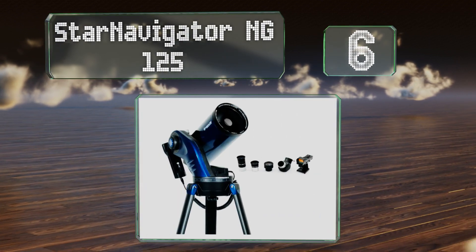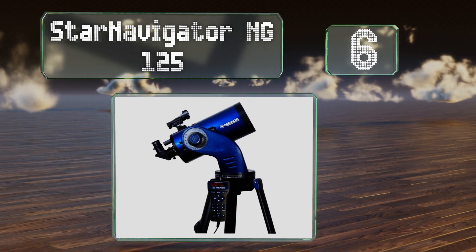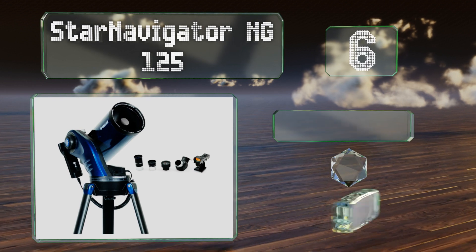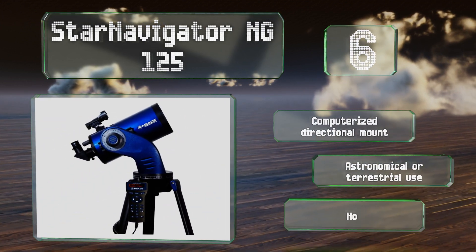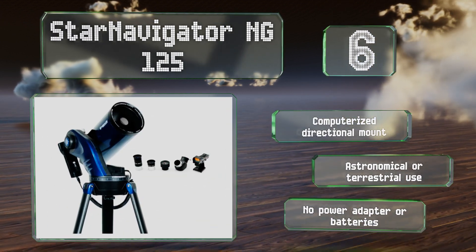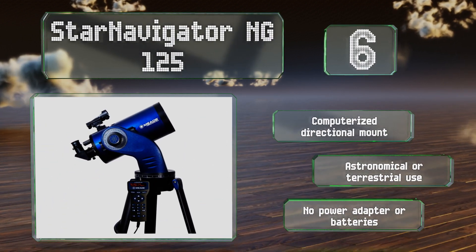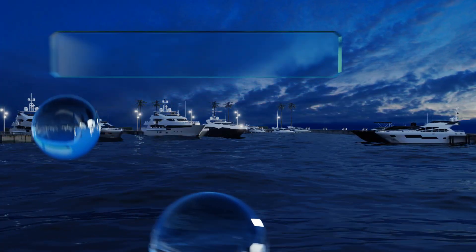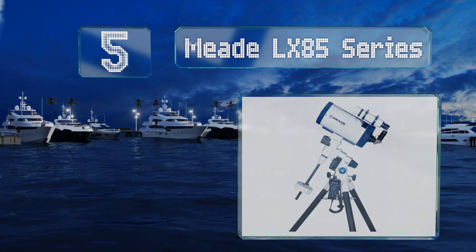Moving up our list to number six, the dual servo motors of the Star Navigator NG125 provide smooth tracking of your subject and the attached controller keypad makes navigation simple. This model can also be used manually should you wish to disregard its software at any time. It features a computerized directional mount and is good for astronomical or terrestrial use; however, you don't get a power adapter or batteries.